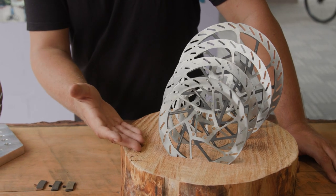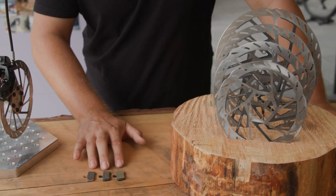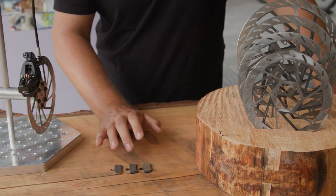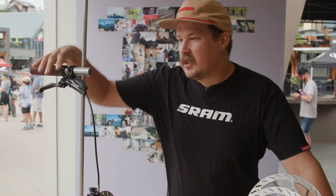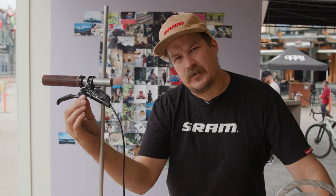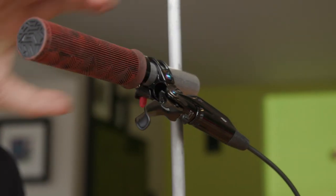We offer different rotor sizes and different rotor thicknesses. We have three pad compounds: the traditional sintered, the organic, and then a hybrid where you get a bit of a mix of both. We also have lever tunability where you can adjust the way that the lever action articulates through these dials, including contact point adjustment — all of this is what ends up making or breaking your ride.